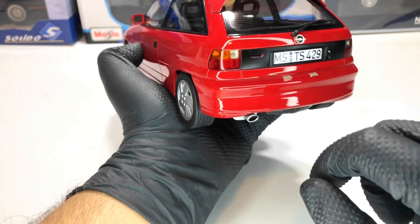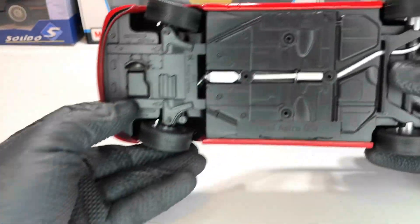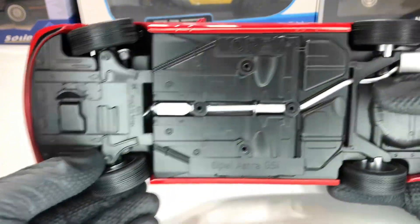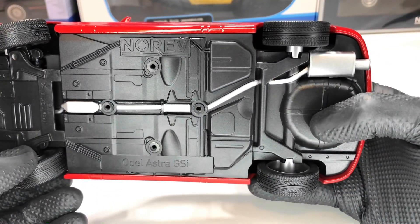Also we have the exhaust. Let's turn the car to see more underneath. You can see the functional steering, and also the exhaust that goes all the way to the back.